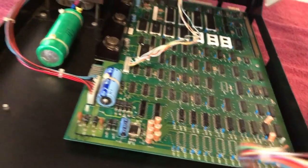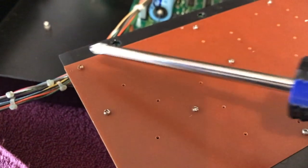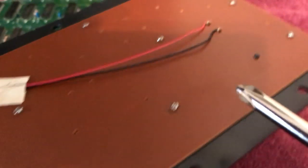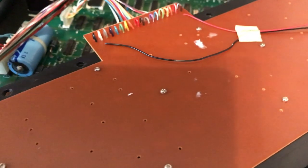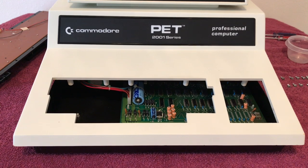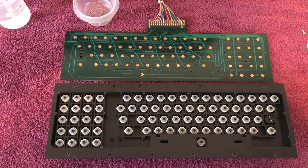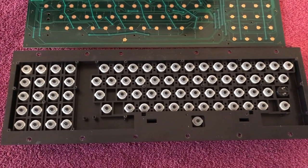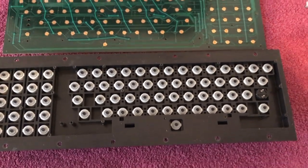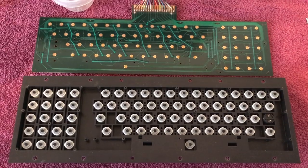I'm also going to have to remove a whole bunch of screws on the bottom of the keyboard — all these little screws around the board. I'm also going to need to desolder these two wires, which are for the shift lock key. Then I can pull this board out and clean the contacts and everything underneath. Before I completely disassemble the keyboard, I'm going to try cleaning the contacts on the PCB as well as the conductive pads on the bottom of the key plungers and stems, and see if everything starts working. Pending the results, we'll see how far I take this keyboard apart.